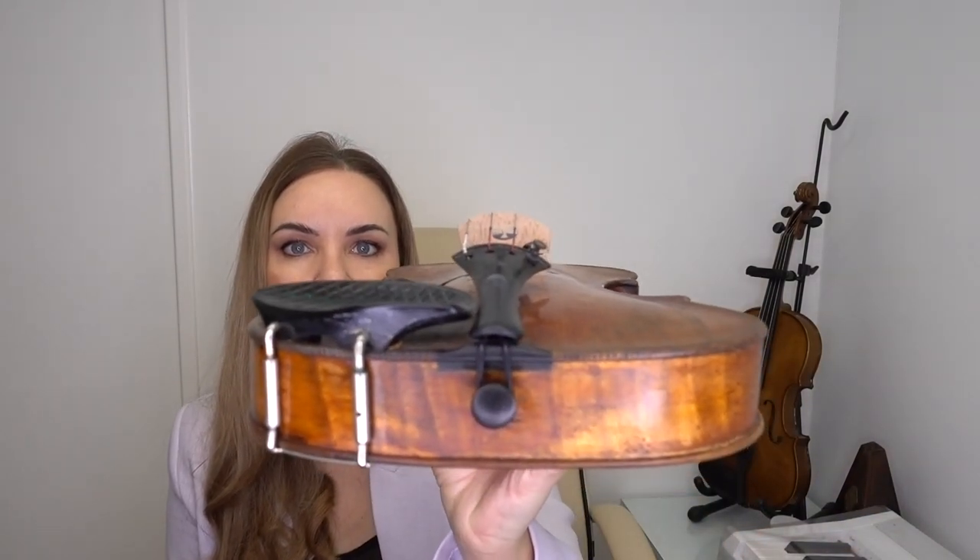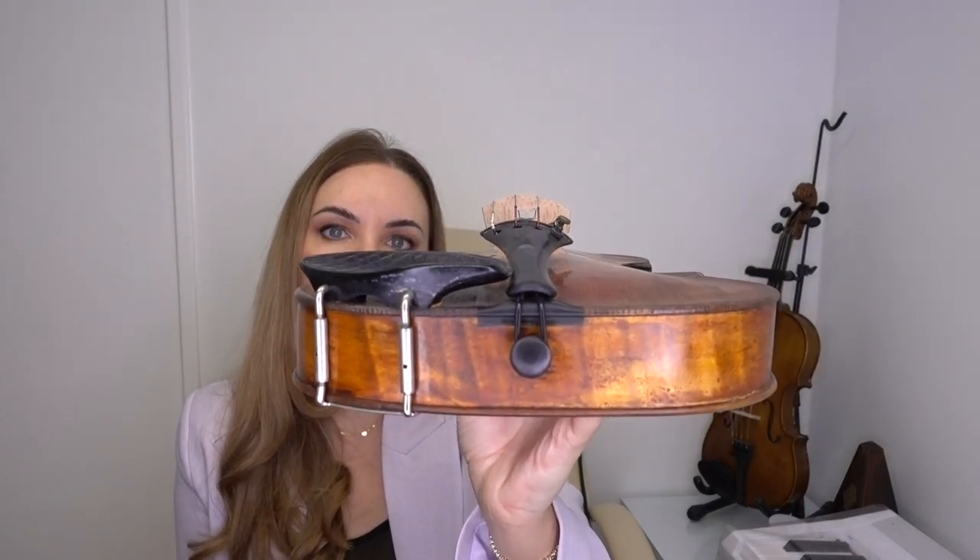Number four: the angle of the bridge — very, very important. This is something that could potentially be described as being out of a lot of people's hands. When you buy cheaper violins, the bridges are not correct — not as they should be. Not having a correctly angled bridge is basically the be-all and end-all. If you have too much of a flat bridge, it doesn't matter how well you angle your arm — you're just fighting a losing battle because your bridge is never going to give you that curve.